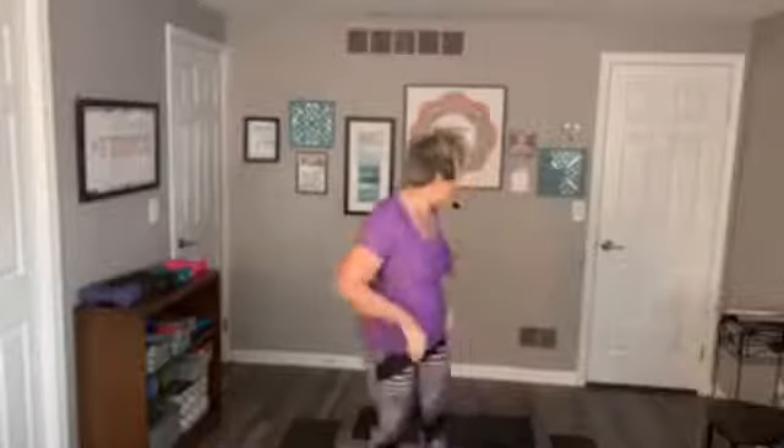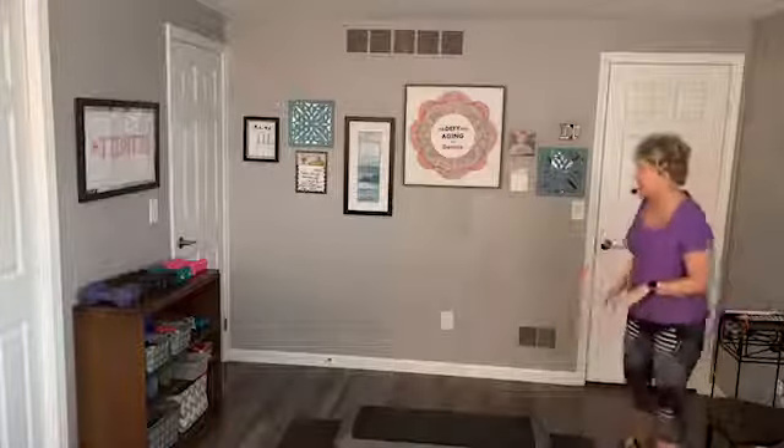Good morning, everyone. I'm Denise, and I'm going to lead you through a class today at Redefine Aging. I just want to welcome you to this class. Today we are going to do step aerobics with intervals of working out our upper body. So you will need some light weight.